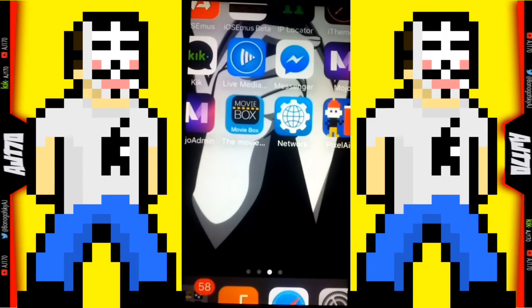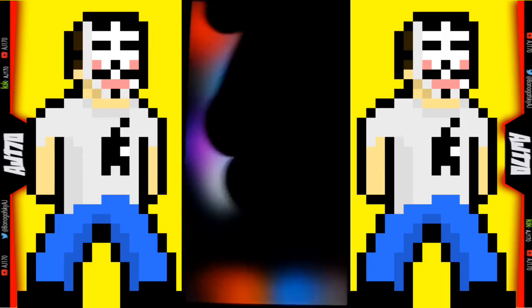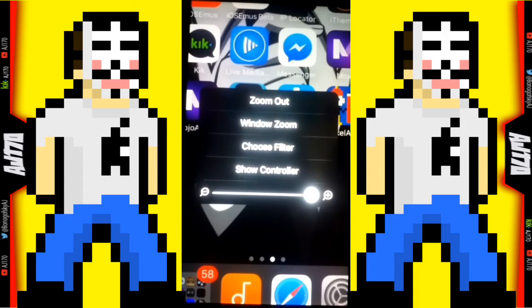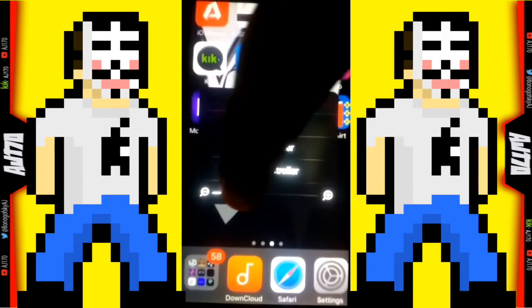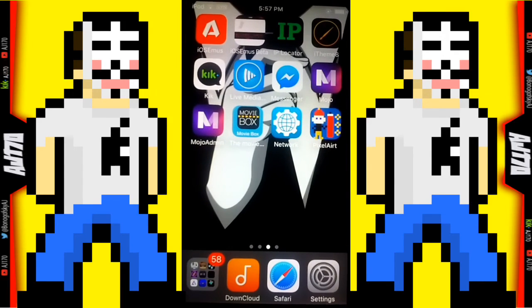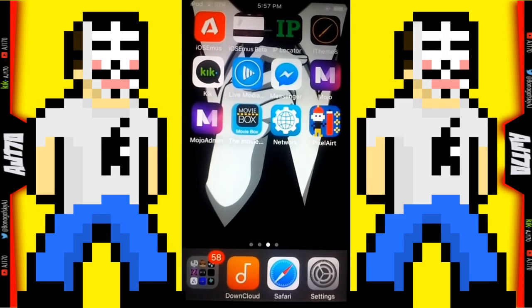It'll be zoomed in, so that's where tapping the home button three times comes into play. If the zoom happens, grab three fingers and double tap to fix it, then pull the knob all the way back. Touch anywhere and there you go — it now works. Hope you guys found this useful, please hit that like button and subscribe. This is AJ170 signing out.